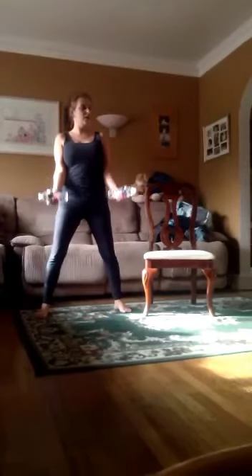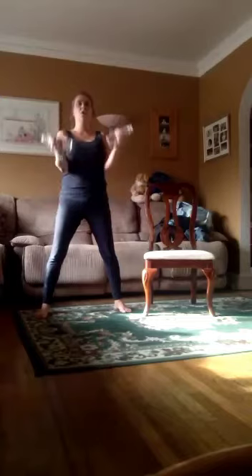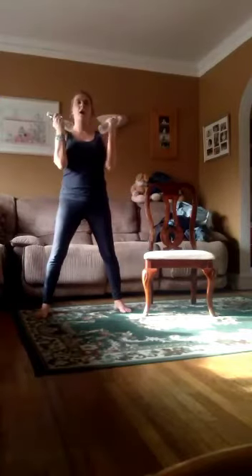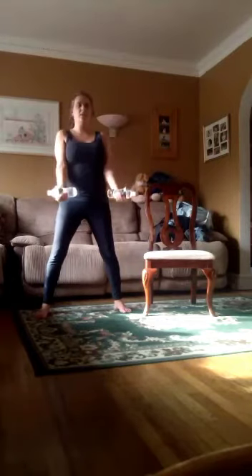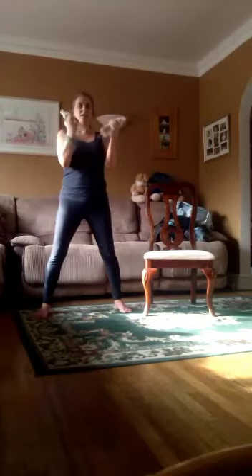Hands are here, stomach in, backside in. Squeeze it. Two, three, four, five, six, seven, eight, nine, ten. And turn it out.